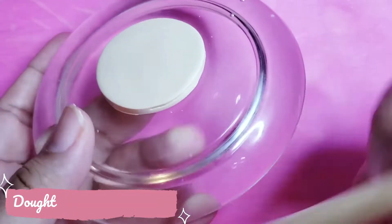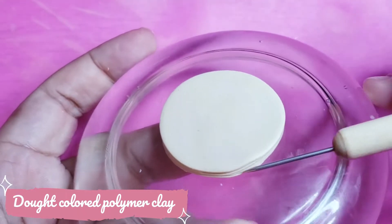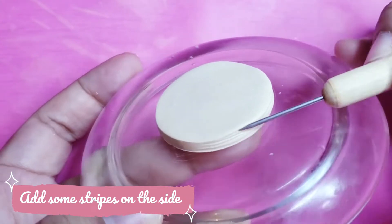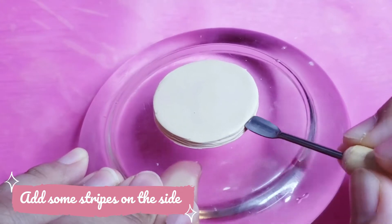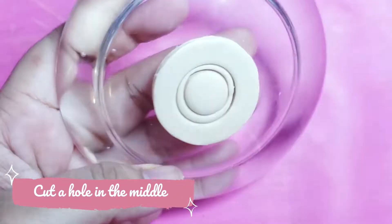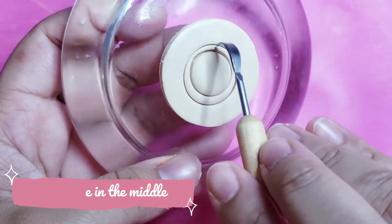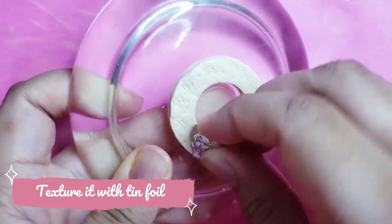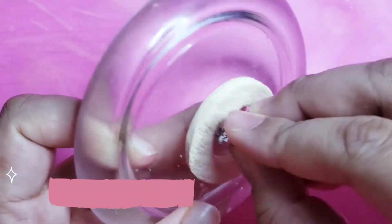For the tutorial, first we will start by cutting around, then we will add some texture on the side, just like a heart cover hole. Then add some texture with a tin foil and a brush.